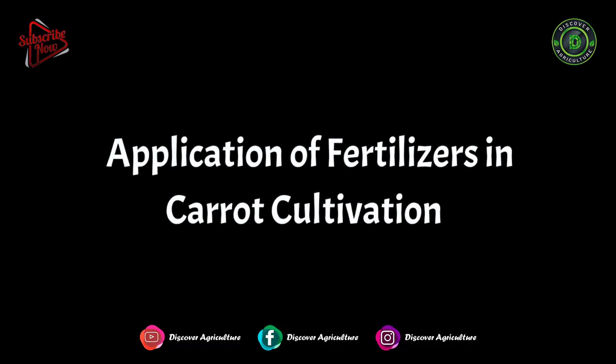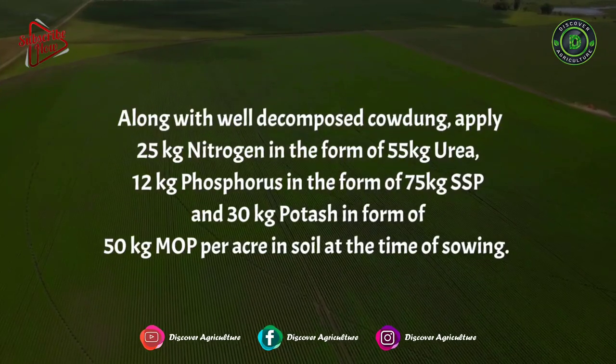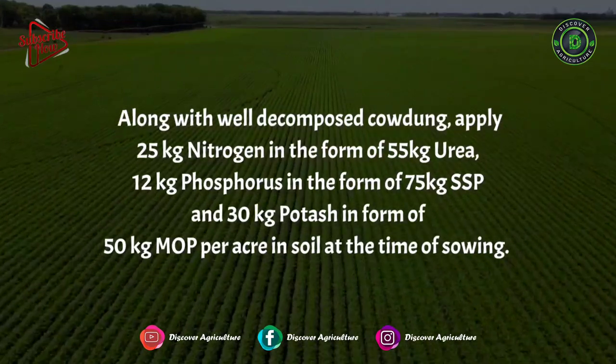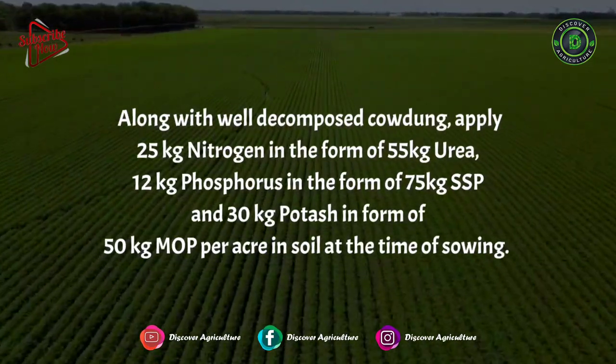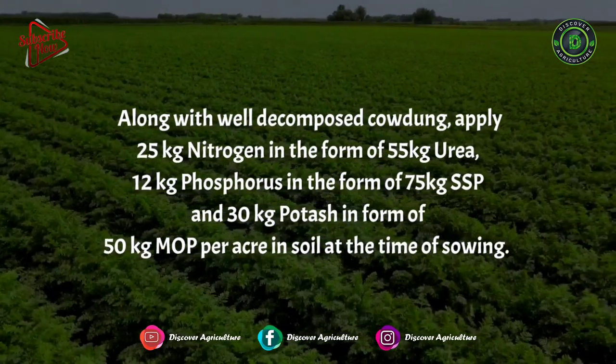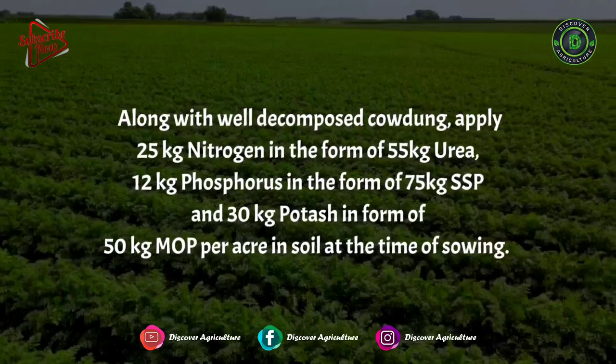Application of Fertilizers in Carrot Cultivation: Along with well-decomposed cow dung, apply 25 kg nitrogen in the form of 55 kg urea, 12 kg phosphorus in the form of 75 kg SSP, and 30 kg potash in the form of 50 kg MOP per acre in the soil at the time of sowing.